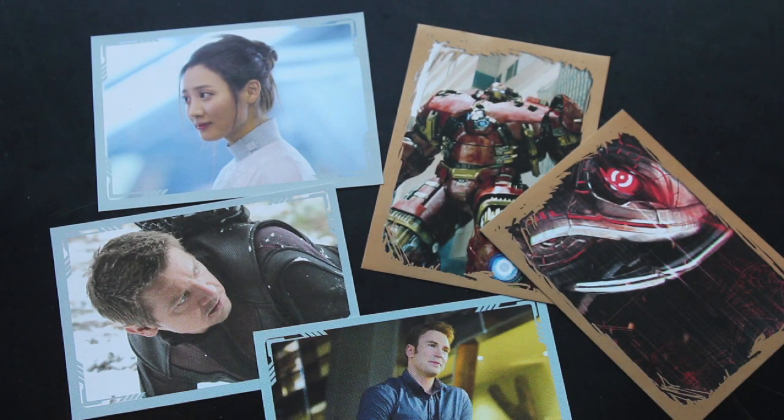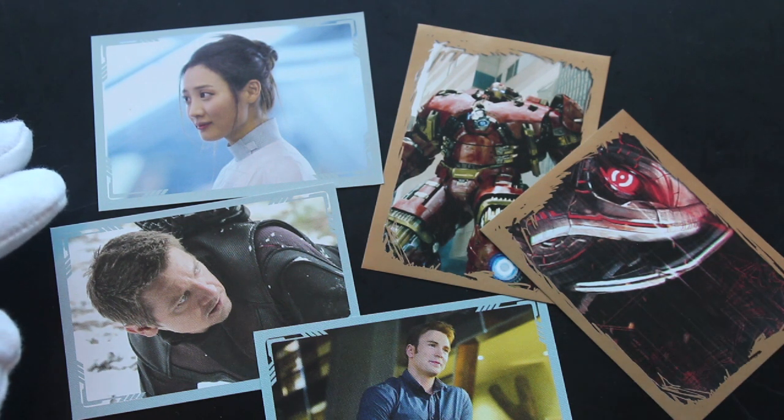Do you collect these? Do you need these? Let me know in the comments. That's it for another episode though. Like, subscribe, ring the bell for notifications. Bye!